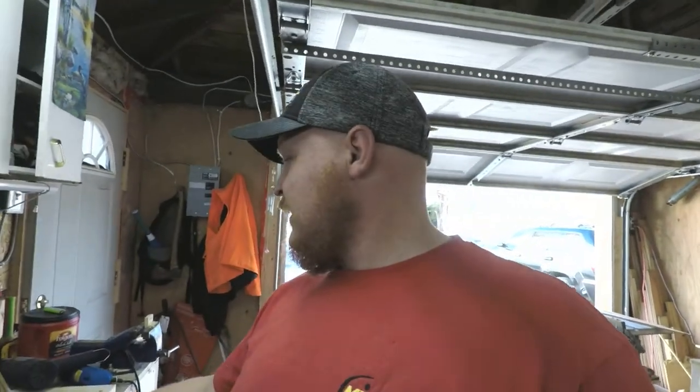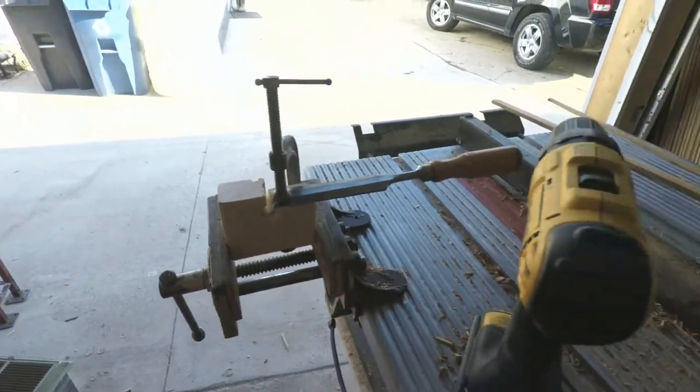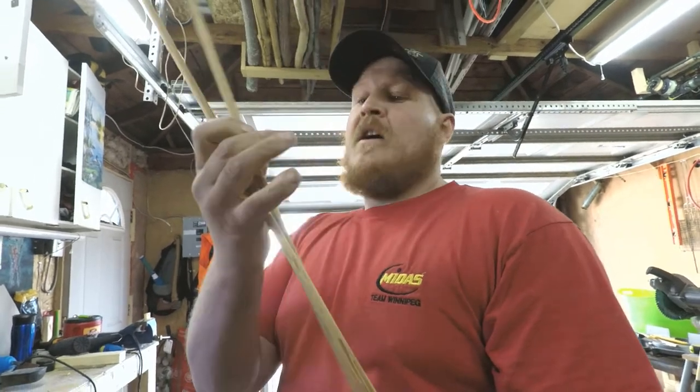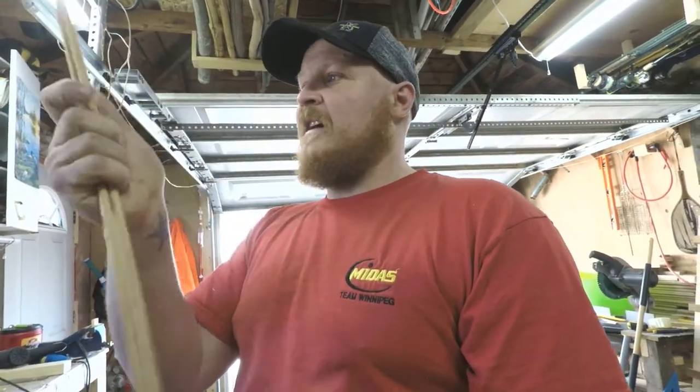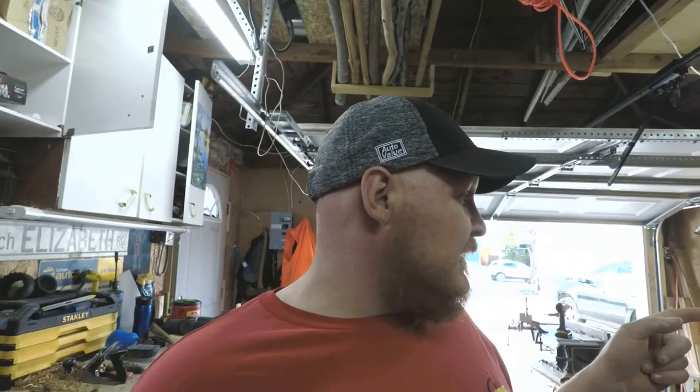Today I ended up making a dowel-making jig — I'm not going to go through the build of it. It literally took me 15 minutes to put together. What I'm trying to do is make wooden arrow shafts. These are my first two wooden arrow shafts, and I'm making them out of cedar because I have some cedar kicking around. I really want to get into building every little piece of the bow myself — my own arrows, the fletching, and I just harvested a deer leg to get the sinew out of it. I'm going to use that sinew to wrap my fletching and arrowheads.